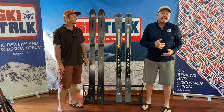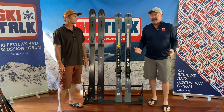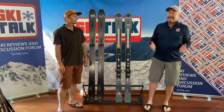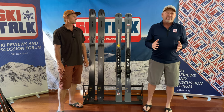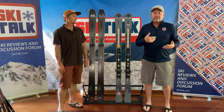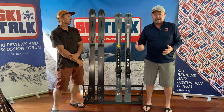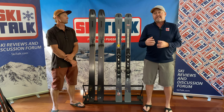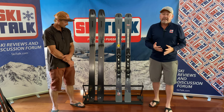Dimensions on this ski in the reference 173: 134 in the tip, 84.5 in the waist, and 118.8 in the tail. Some of those numbers go down the rabbit hole, but let's use round numbers. Also, Atomic scales the sizing of their skis, so as the ski gets shorter or longer, those dimensions will also change.